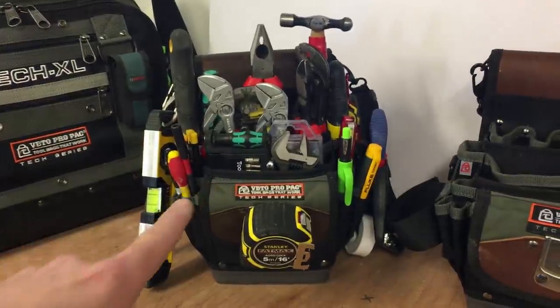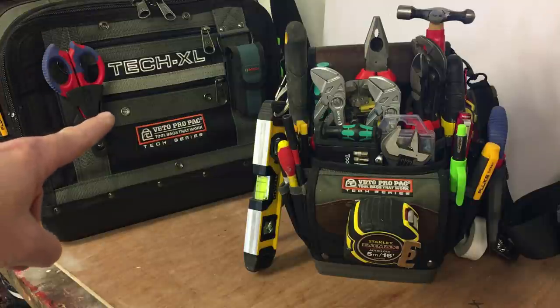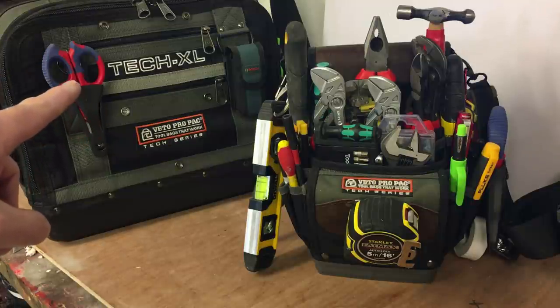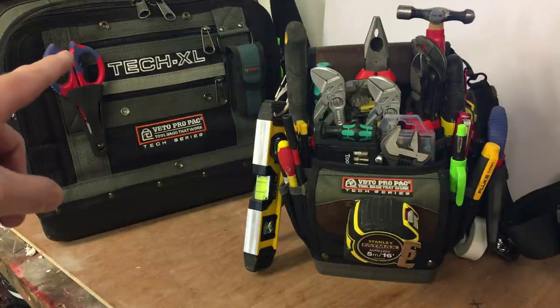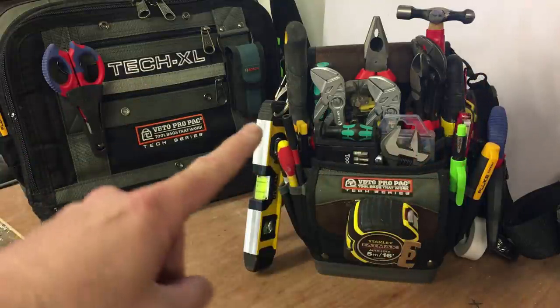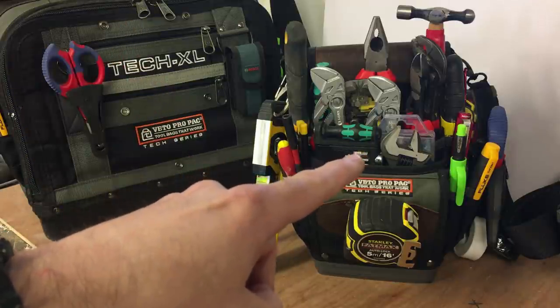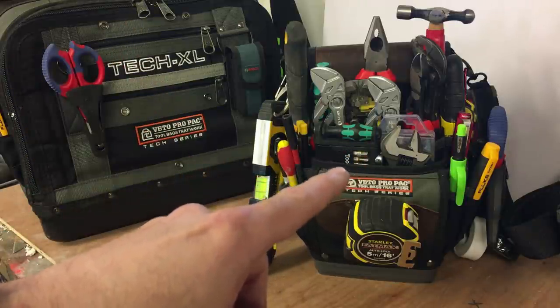I use the TP4B as a watered-down version of my TechXL. My TechXL is a maintenance bag, but it's heavy, so there was a need for me to downsize — to make a more portable, mini sort of TechXL if you like.